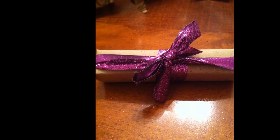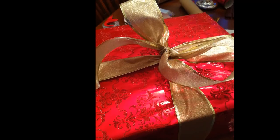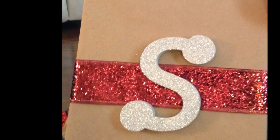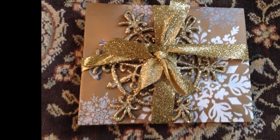See the blazing yule before us. Strike the harp and join the chorus. Follow me in merry measure. While I tell the yuletide treasure.